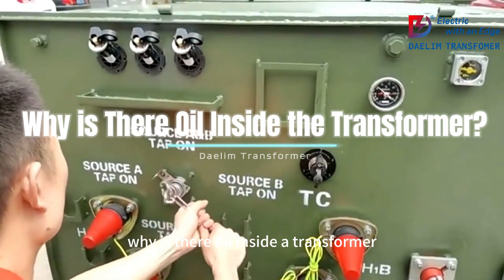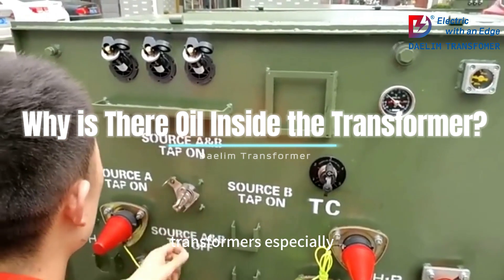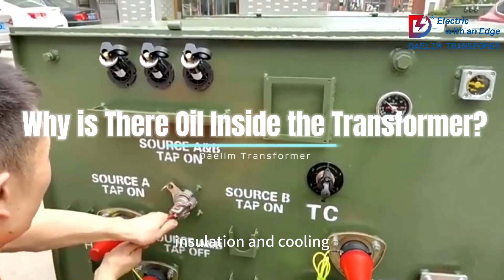Why is there oil inside a transformer? Let's break it down in simple terms. Transformers, especially oil-immersed ones, rely on oil for two main reasons: insulation and cooling.